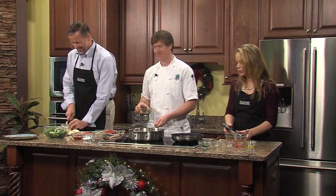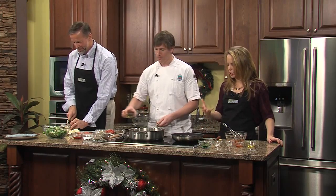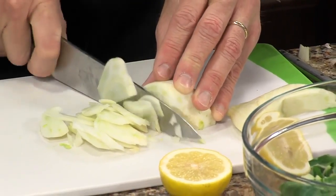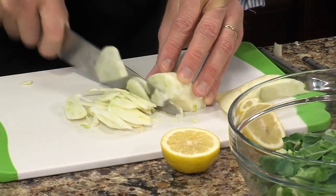Does it matter how long you braise it? Can you pretty much do it to how you like it, as far as the salmon goes? Yeah, a lot of people eat salmon medium nowadays — that's how I prefer it in my restaurant. But obviously, well done is going to be there forever.